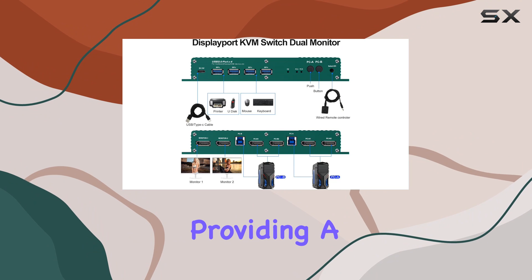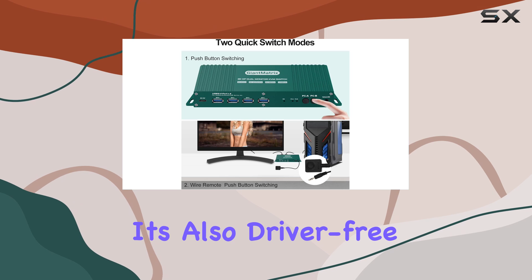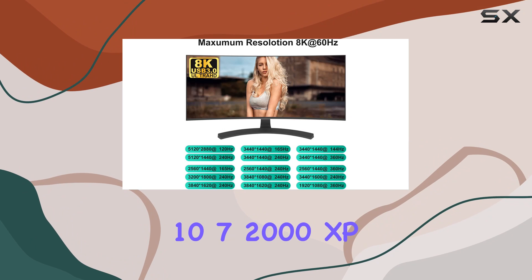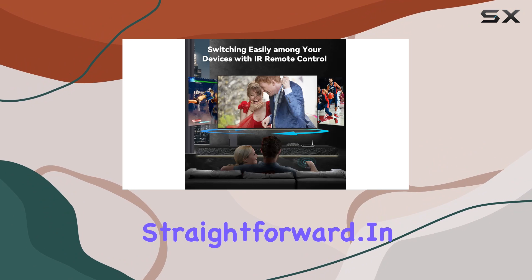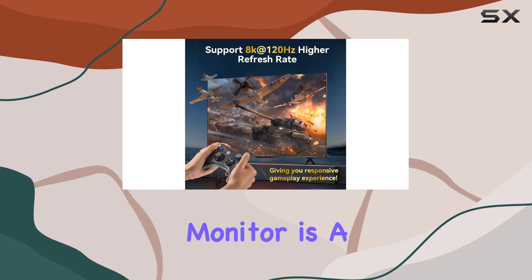For those who use macOS, Windows, or Linux, this KVM switch is cross-compatible, providing a versatile solution across different operating systems. It's also driver-free for Windows 10, 7, 2000, XP, and Vista, making installation straightforward.